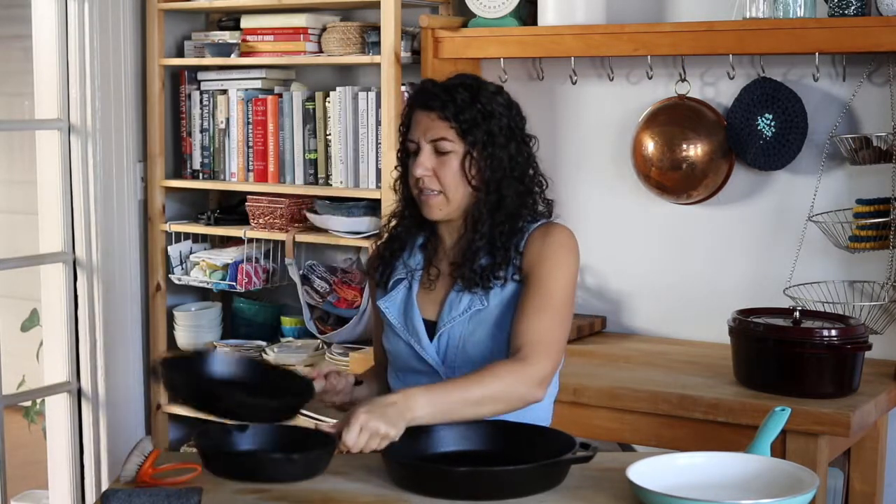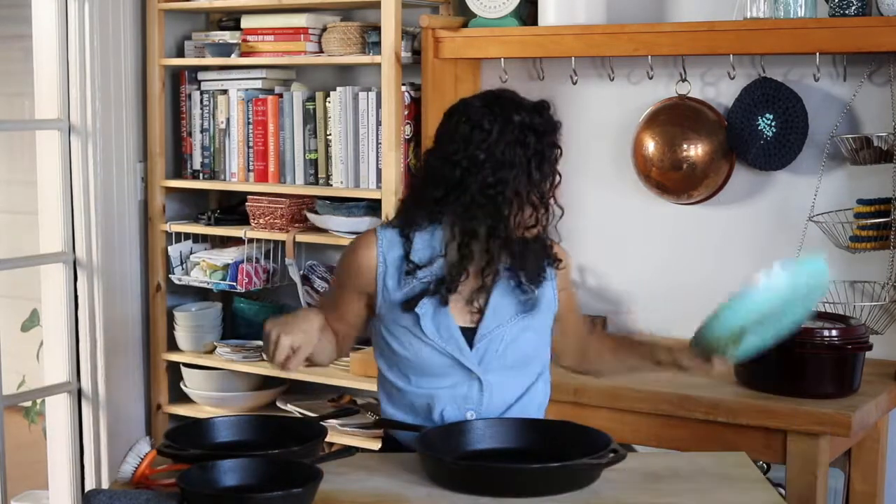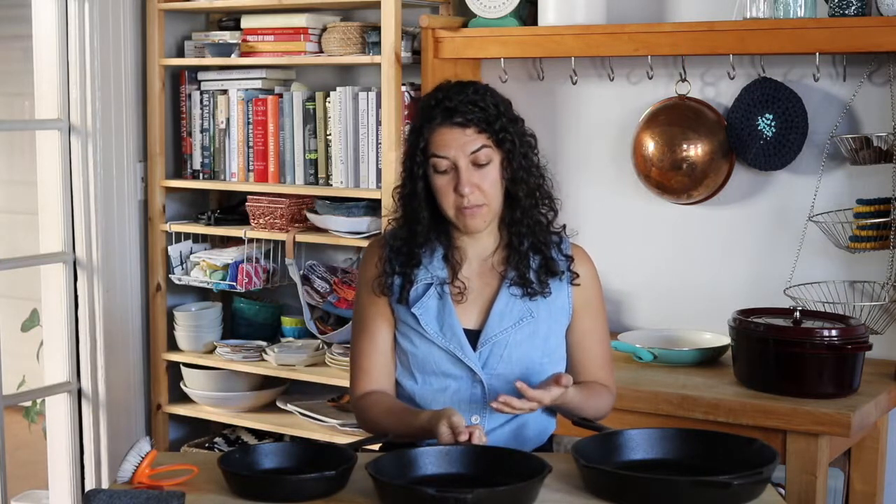I have a six-inch, a 10-and-a-half, and a 12-inch, which is big. One of the other pros about cast iron is it gets really, really hot, and that is ideal because it gives us the nice browning we want in our sauté. It also retains heat really well and heats pretty evenly compared to certain other types of pots — those are some of the benefits.